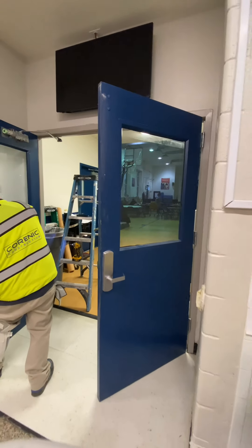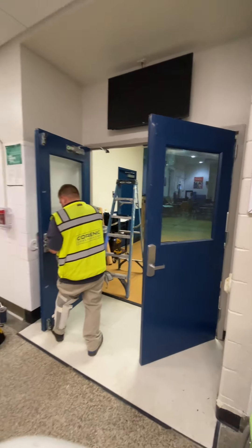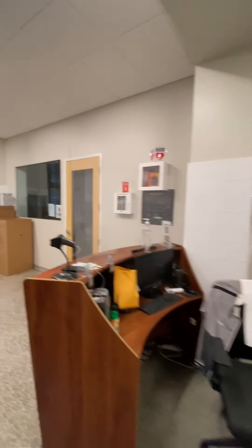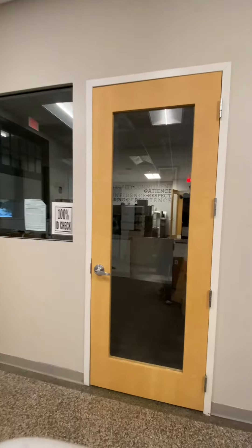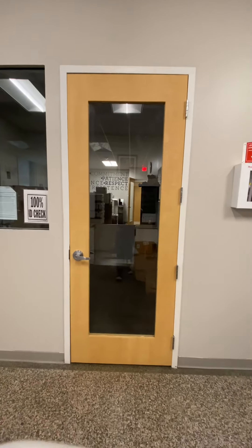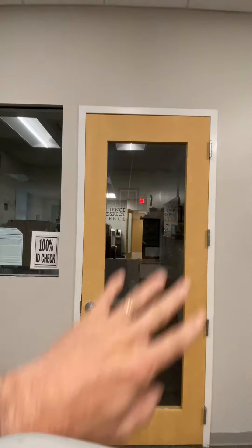They want to make it look like wood, so I'm going to give you a little walkthrough of what I've done this week. This was actually a white door that we changed to a wood look. This is all one sheet except for the bottom part and the top part.